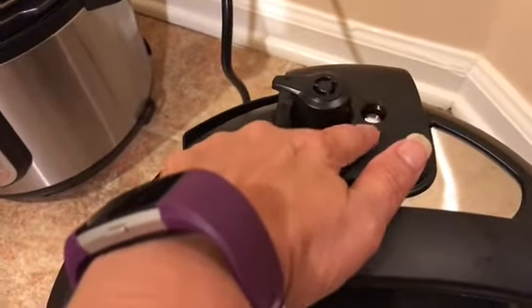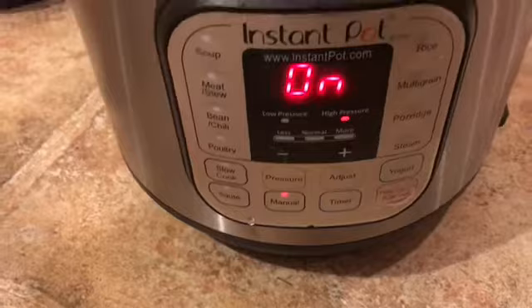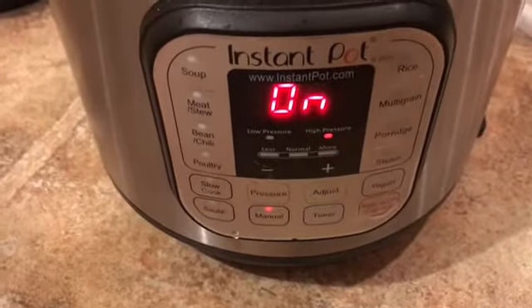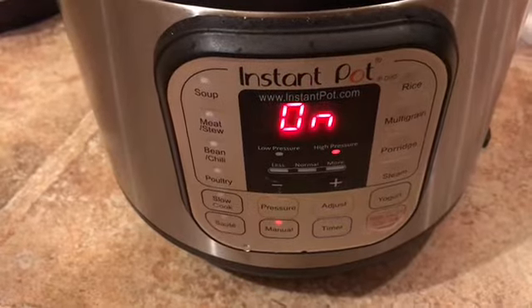Only when this valve comes up does the pressure build — you'll see — and it will take a few minutes before the countdown of the 15 minutes starts. I'm probably just going to let it do its natural release because I've got to go make something else. I'll see you in the back — bye!